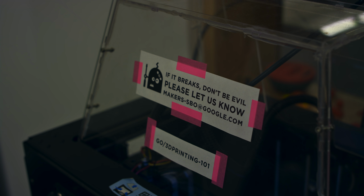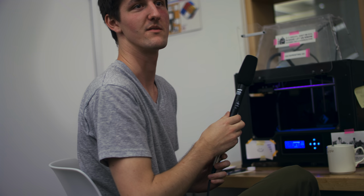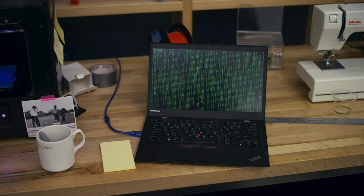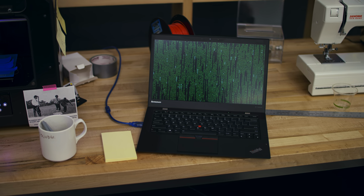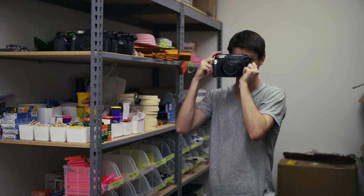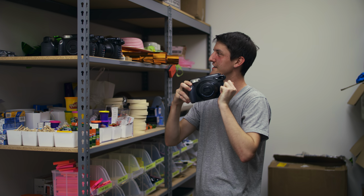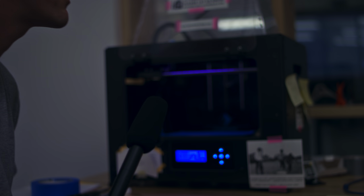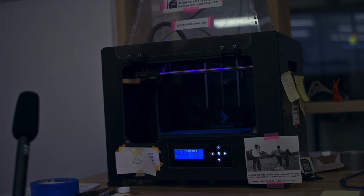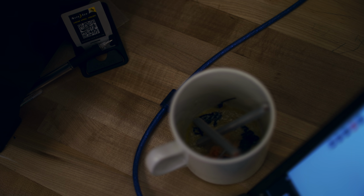What it's going to do is keep the build together with a little more acetone. Trying firmware updates with ABS and no raft, so we'll see if it works.